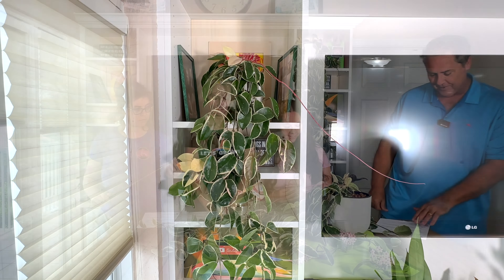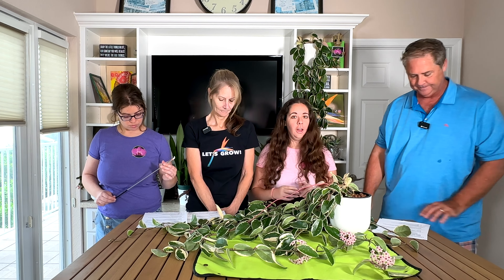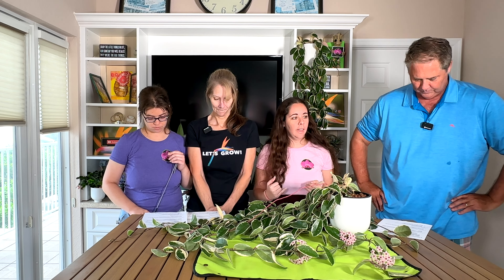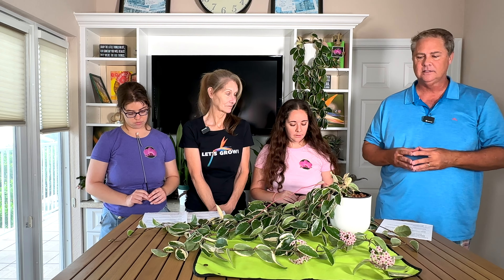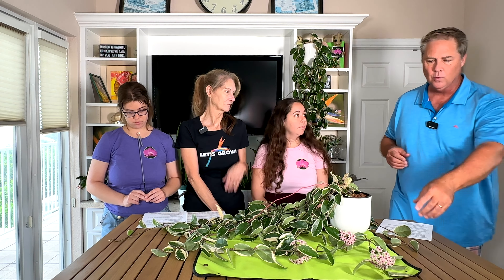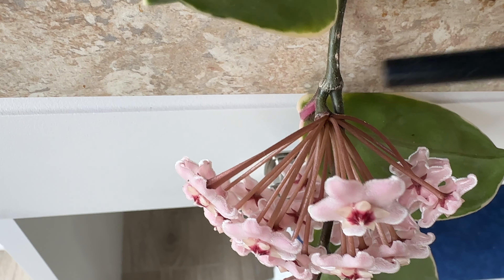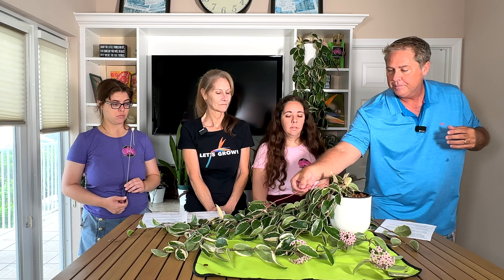This plant is native to eastern Asia and Australia. Some fun facts: they're epiphytes, which means they can absorb moisture from the air. They can be grown outdoors in zones 10 to 11 — South Florida — but they are cold sensitive and won't survive further north. Very importantly: don't remove the flower stalks after blooming. When the flowers are done, the peduncle stays on the stem of the vine — leave it alone. She will flower from those peduncles again and again.